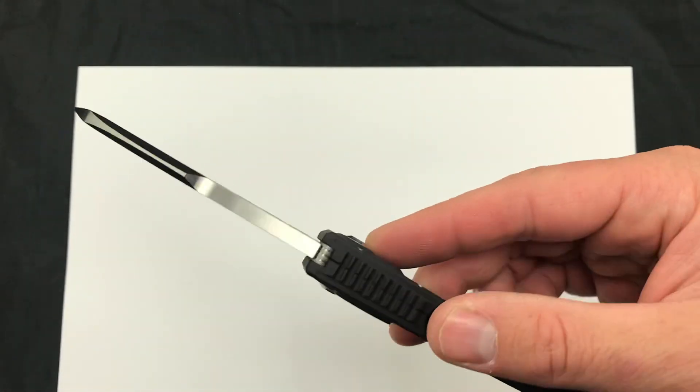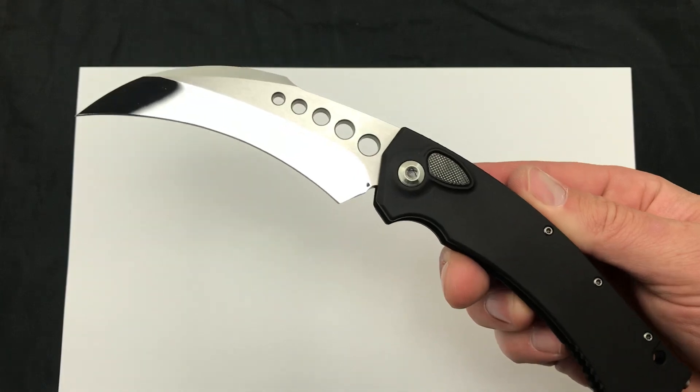Check it out, comment down below, let us know anything about the Hawk Auto with a mirror polished blade — Blade Ops.